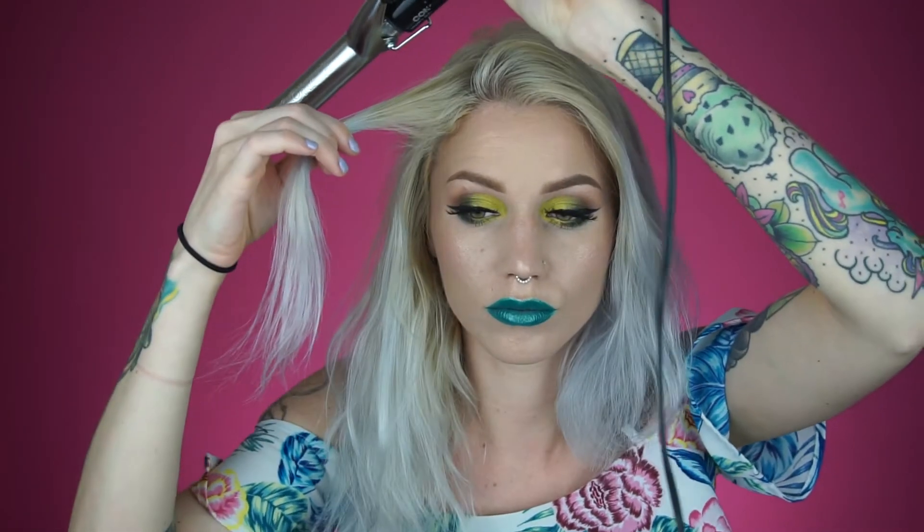First things first, I'm not going to be using the clip on the curling iron. I like to wrap my hair around the curler — I just love the way the curl looks more that way. I'm gonna wrap it around and leave the end off. This part is super super important if you're going for this kind of curl because it just gives it that perfect beachy wavy look.